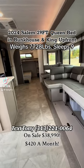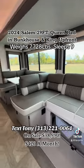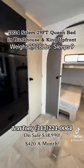One of my favorites — this is a queen-size bed in the bunkhouse with two flip-up bunks and a king-size bed up front. You have the Versa lounge where your dinette flips around and turns into an L-shaped sofa or a U-shaped dinette.